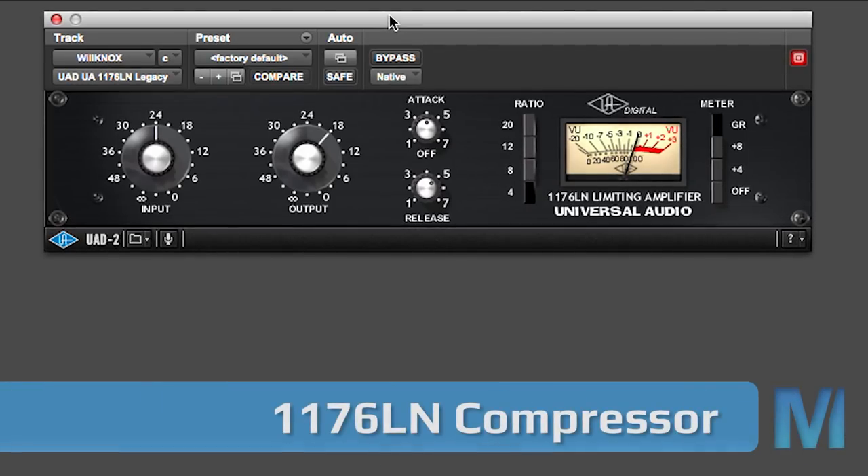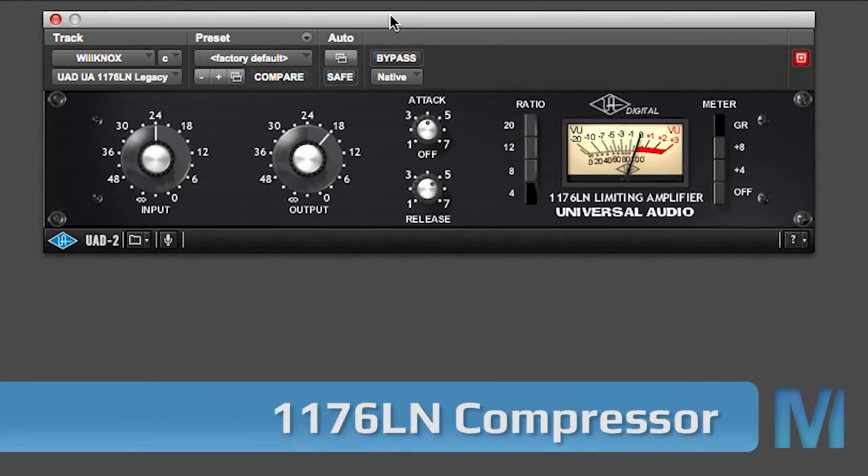The next plugin in the Analog Classics Bundle is the 1176, which is also a compressor. What's special about it? Number one, it's from the late 60s. Number two, it's solid state. Number three, it's very very fast — meaning it moves fast and can catch transients and attacks very well, which is why people love it.